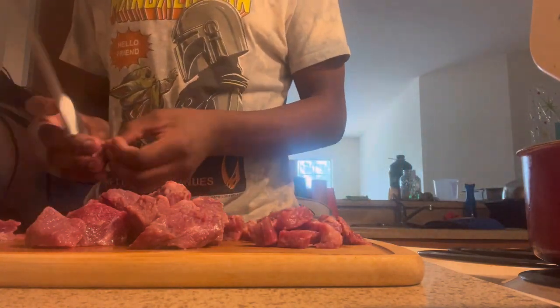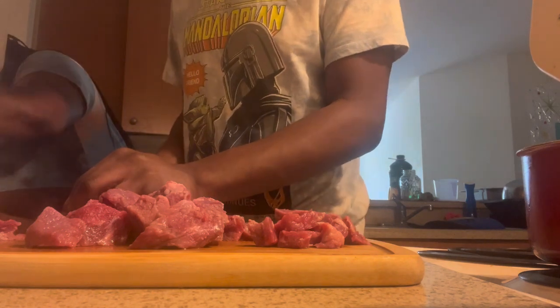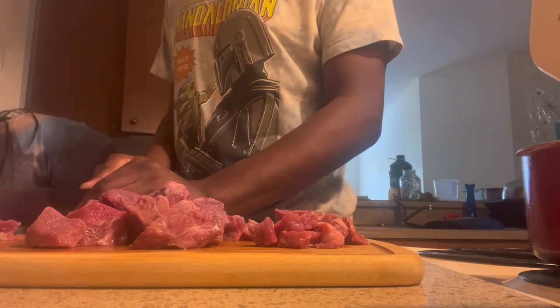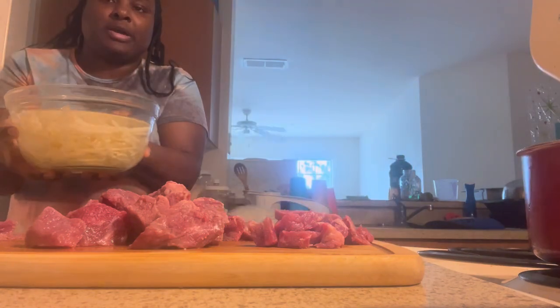Antoine cut some of them up for fries earlier. I'm going to show you the ones he cut up. I still want to use these potatoes too — maybe in the morning we can use them for cooking. But here are the fries that Antoine made right here, y'all.